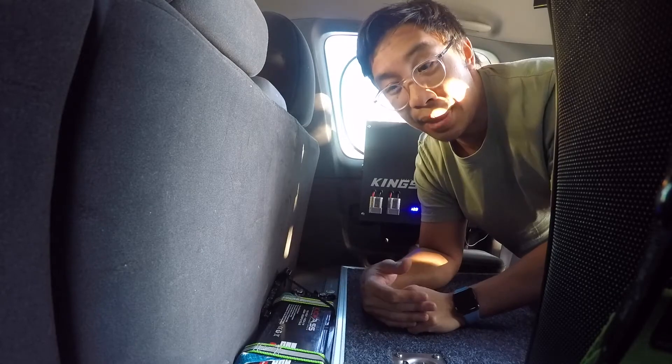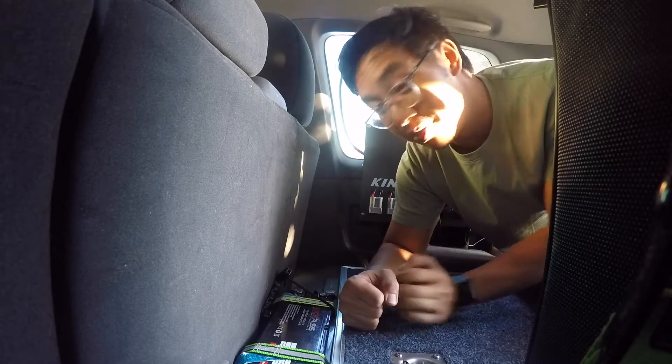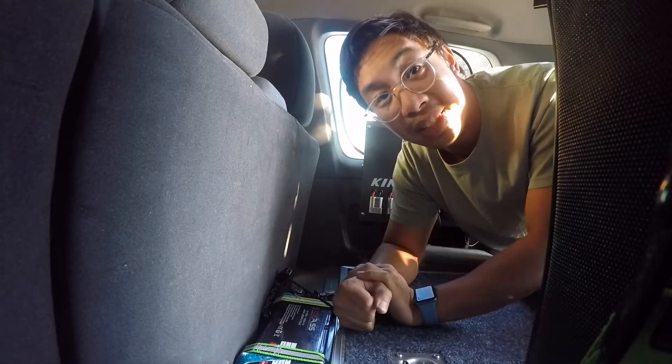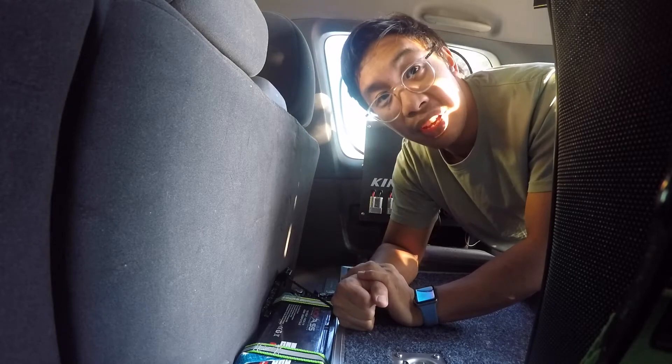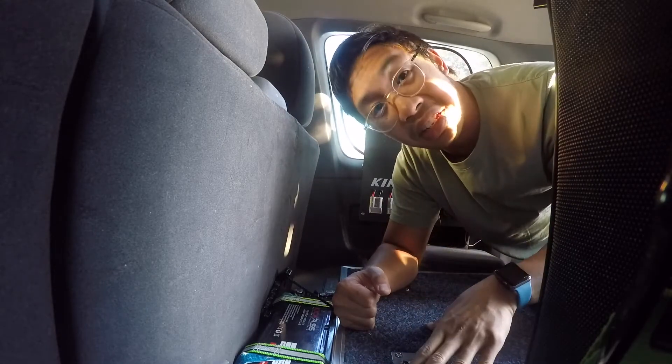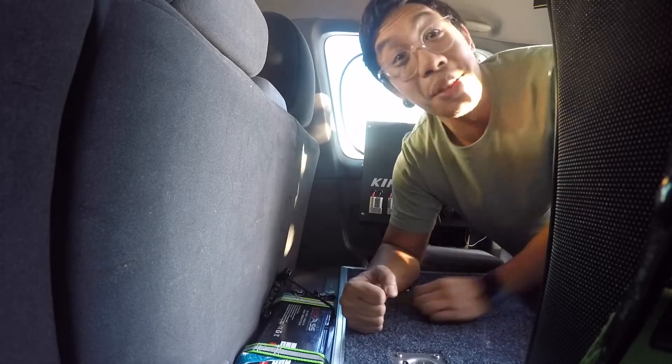I remember we had a fishing trip and we weren't catching anything, so I had the drill in the car and I thought I'll put some work into it. Within two hours everything is hard mounted — so it's a cheap, budget way of doing things. Not only do you get the drawers but you also have a place to mount your dual battery system.